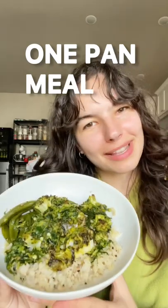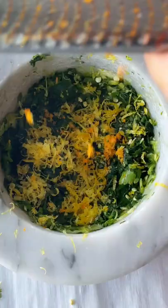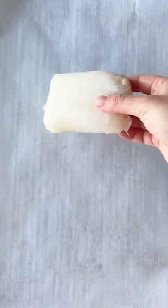Today we're making a really green one-pan meal. We're gonna start with a green chimichurri sauce — we're gonna use half of it as a marinade, then half of it as a sauce on top. Mash everything together, then drizzle it over the fish.